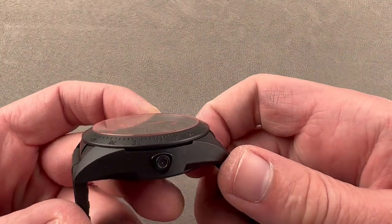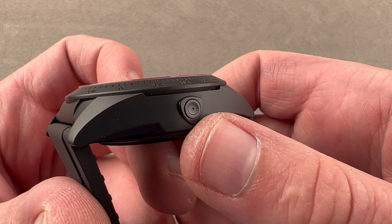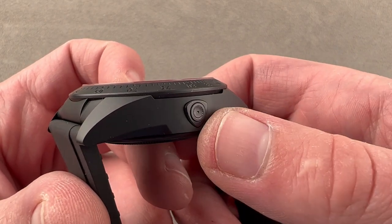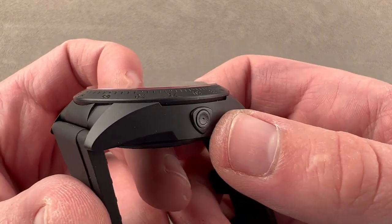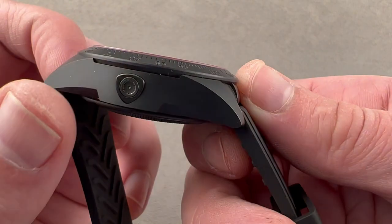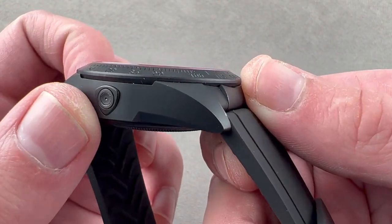The case features a shield on the flank inspired by the Ducati logo, and it also functions as a pusher adjuster. It's well hidden in plain sight, but this watch comes with a pusher adjuster that can be used to adjust the date, using this little impulse button on the flank.